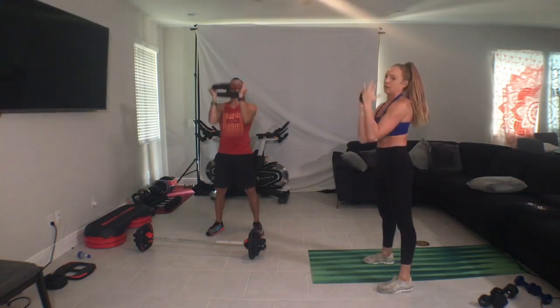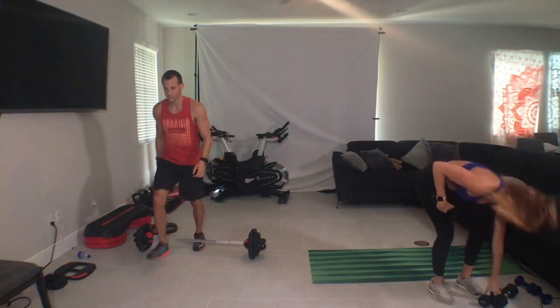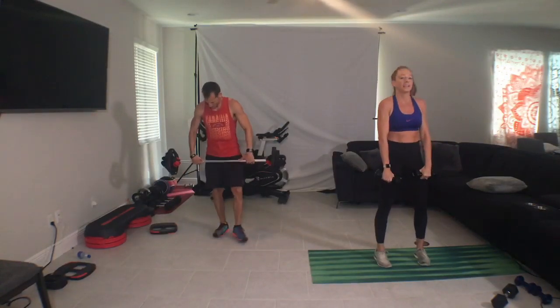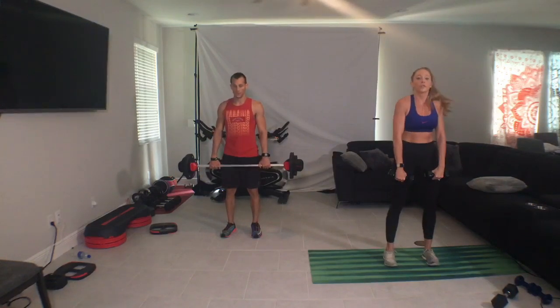Catch it high. Yes. Three, halfway. Grab your equipment, set position. No big deal, right? Round two. Deadlift for two, down, down.